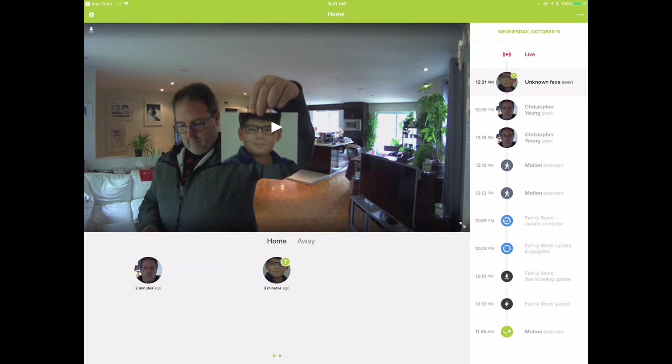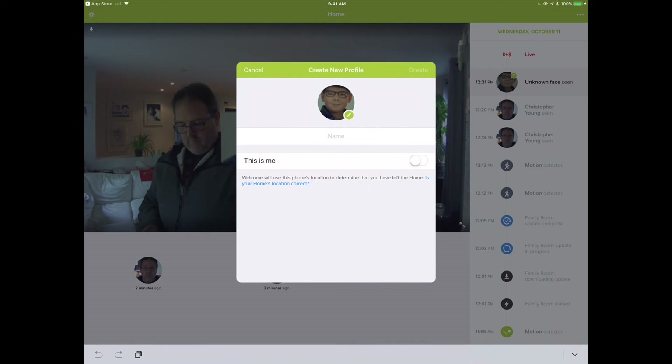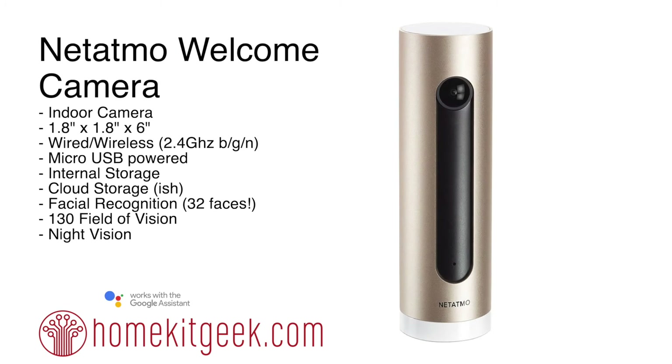When creating profiles you can even do it from existing pictures. I took a picture of my son Tristan and created a new face profile for him right from the photo, which is a nice feature. You can arm the system and get facial recognition working before anyone else is even there. You could potentially use this in rental or Airbnb situations — you could arm it to welcome guests before they even arrive.